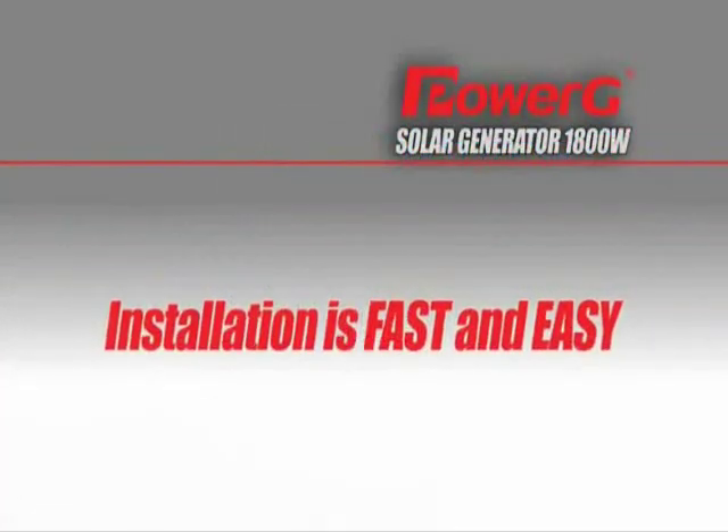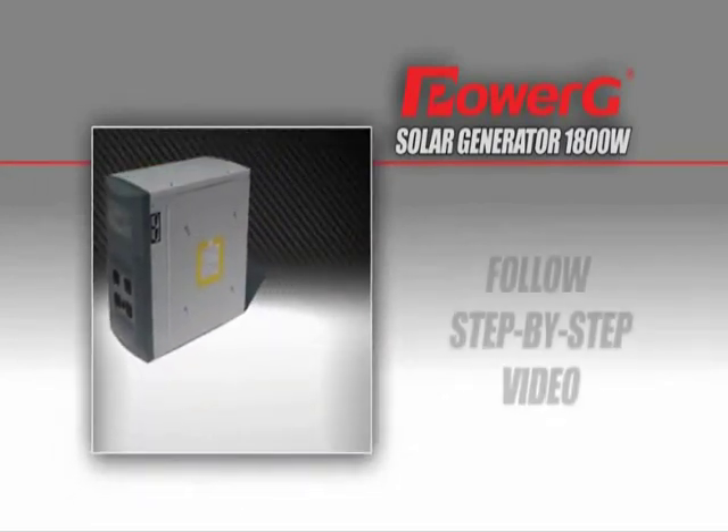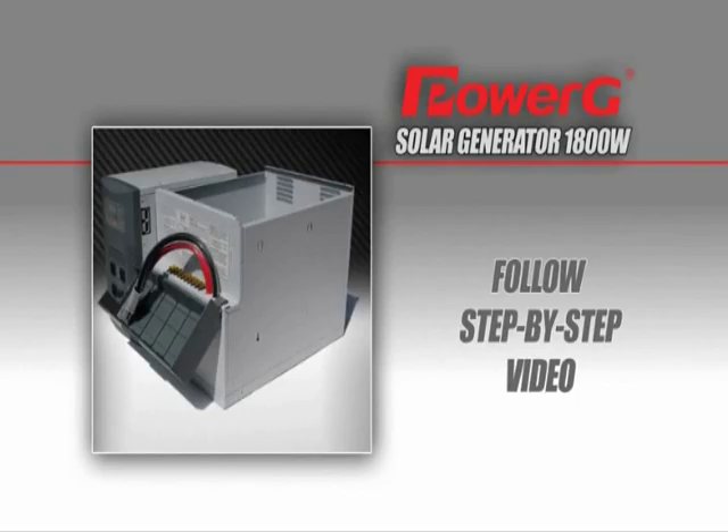Installation is fast and easy. Simply refer to the quick install reference card included with your new solar generator, or follow along on this video as we explain the setup process step by step.